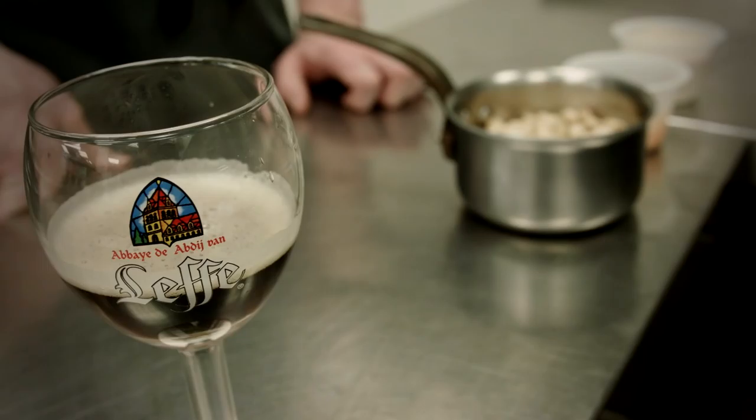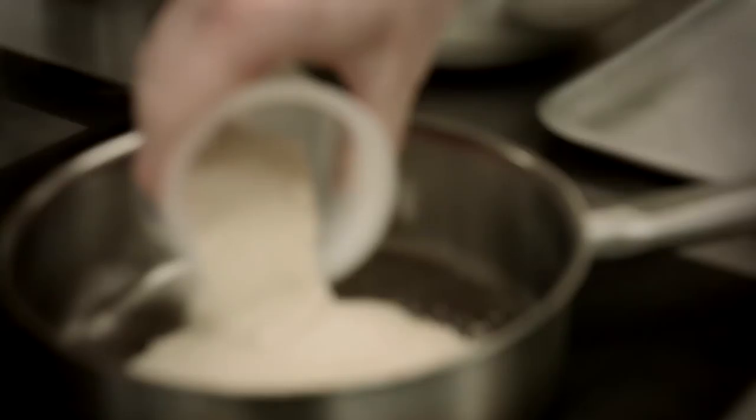For my beer nuts recipe, you take Lefbrun beer and soak some peanuts overnight. Once that's done, you drain them. You take some caster sugar, some more Lefbrun, and your soaked peanuts into a pan and heat on the stove. The mixture will bubble and what you're trying to do is eliminate all of the liquid.